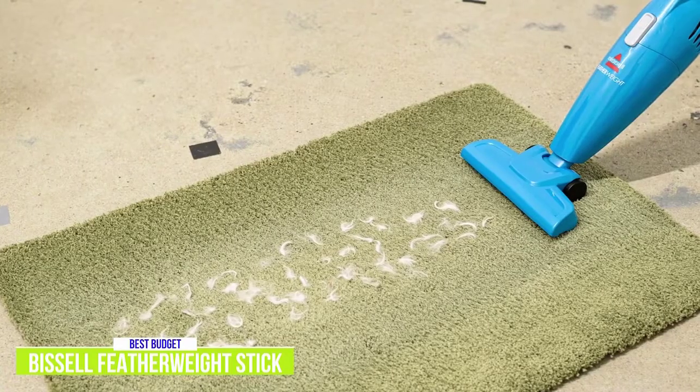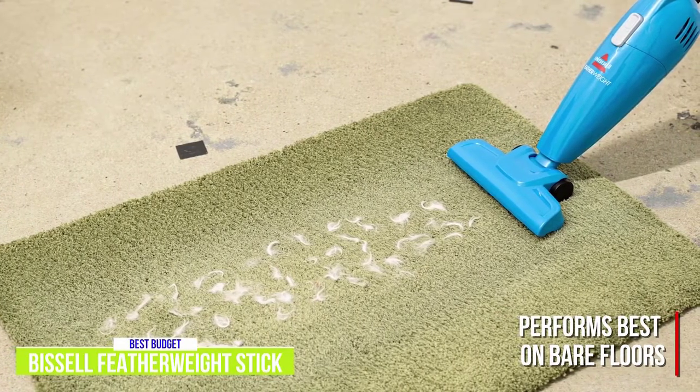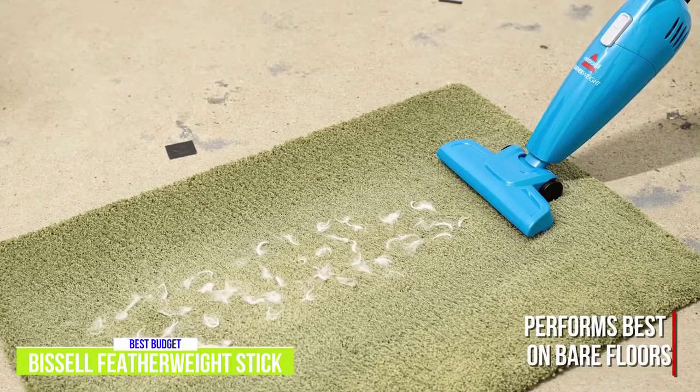The suction power is impressive and performs best on bare floors. It's not as powerful as upright vacuums, so it can struggle with some large debris, but manages fine on general dirt, regular debris, and even pet hair.